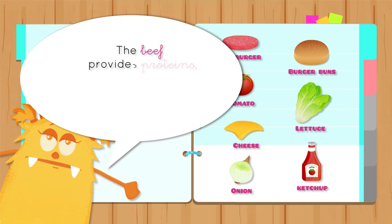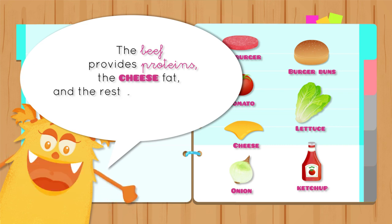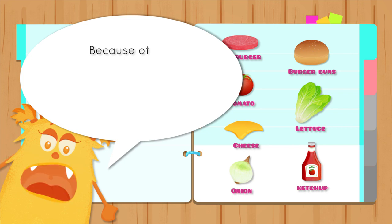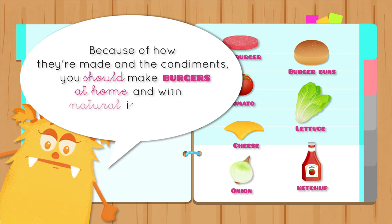The beef provides proteins, the cheese fat, and the rest of the ingredients are rich in vitamins. Because of how they're made and the condiments, you should make burgers at home and with natural ingredients.